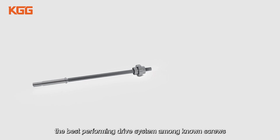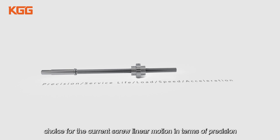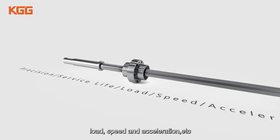Planetary roller screws, the best performing drive system among known screws, are the best choice for current screw linear motion in terms of precision, service life, load, speed and acceleration, etc.